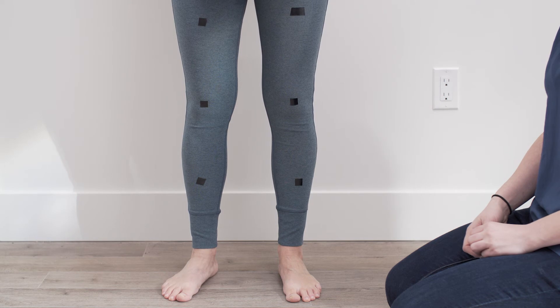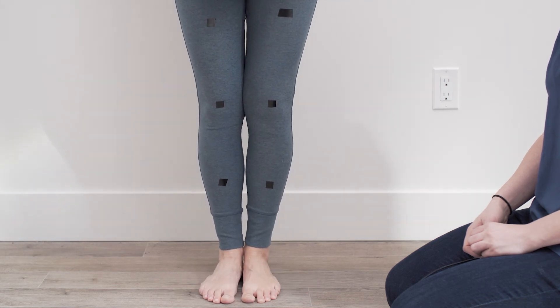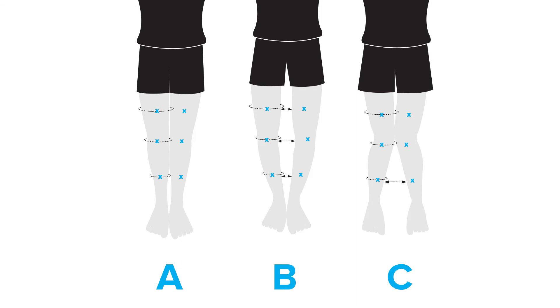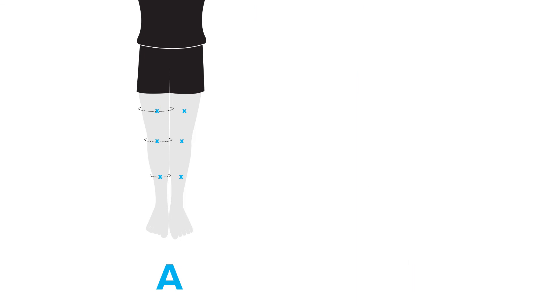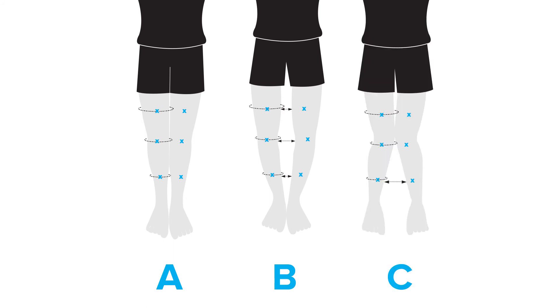In your socks or bare feet, stand against a wall and put your feet together, and take a look at the poses on the sheet provided. See what category you might fall under. Category A: where you put your feet together and your legs align pretty evenly. Category B: where when your ankles are pressed together your knees tend to not touch each other. Or category C: when you put your knees together your ankles don't touch.